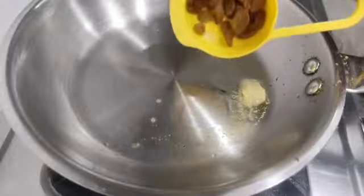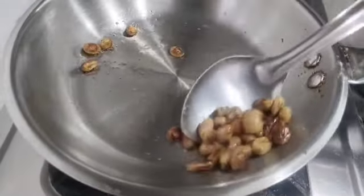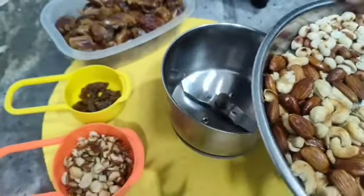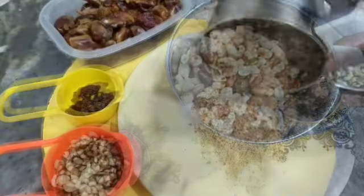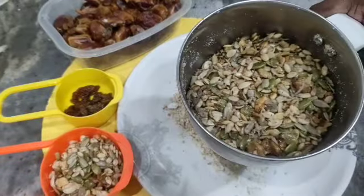We also have to add some powder. We have to separate 3 cups of dates, then add a little bit of dates.